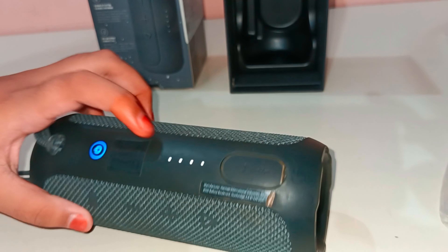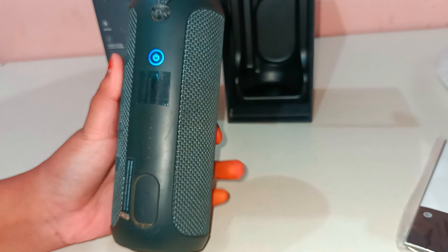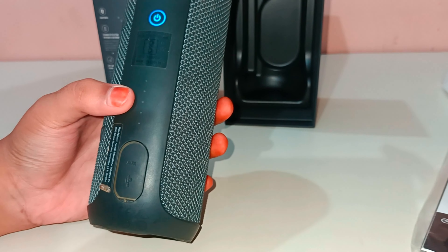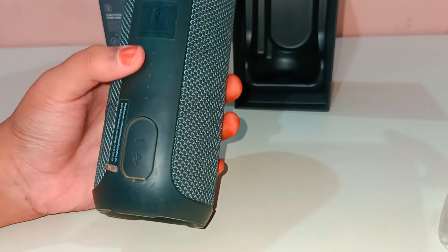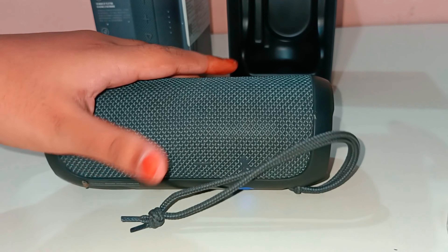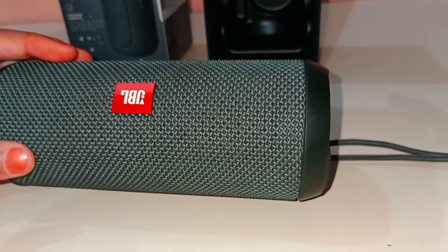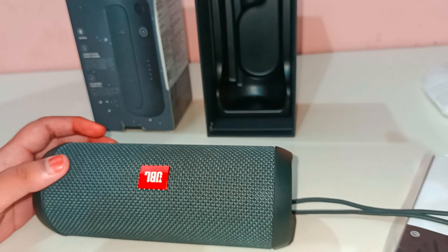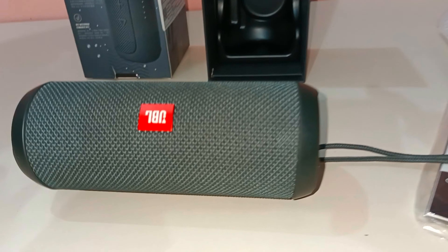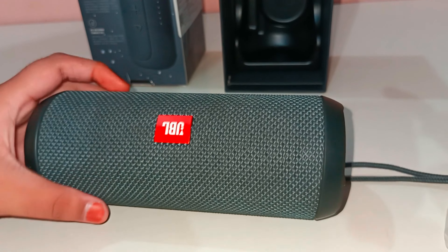Here you can see the lights - there are 3 to 4 LED lights that show how much charge is remaining. When you play music it also shows the level. Battery life is 10 hours and it will charge in just 1.5 hours. This is IPX7 rated, which means it is waterproof up to 1 meter of water.